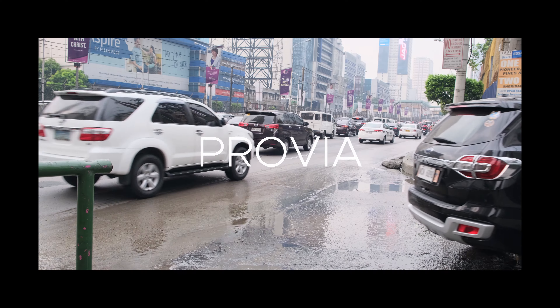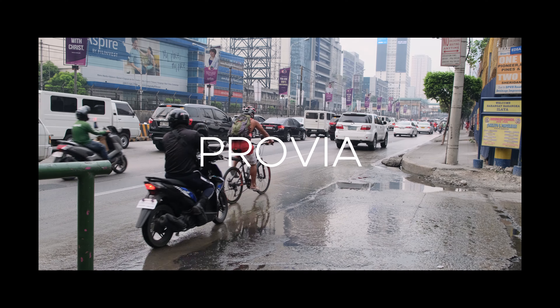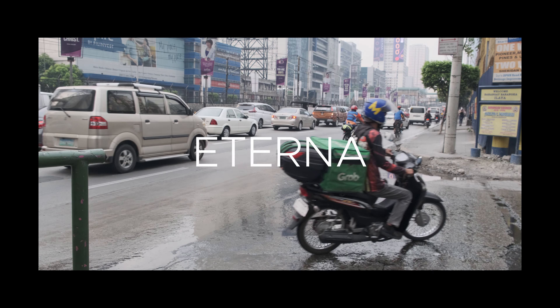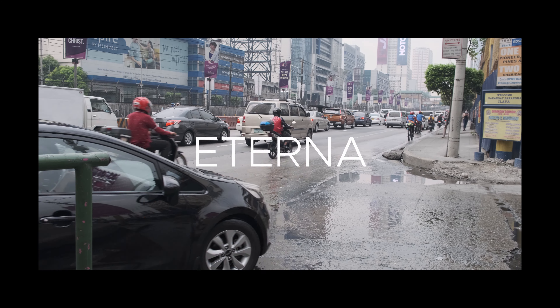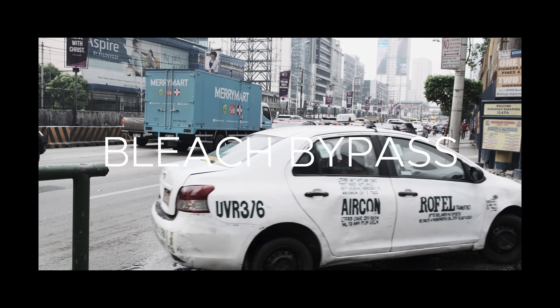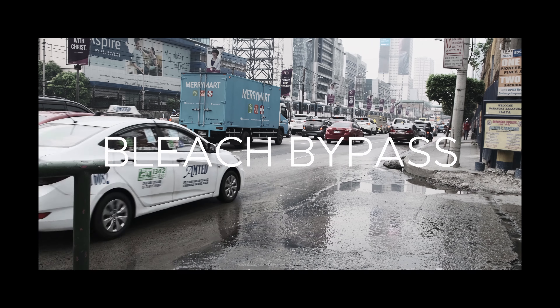I tested out a few today, like Provia, which is their more standard film simulation; Velvia, their more vivid or saturated film simulation; Eterna, their more cinematic look; and Eterna Bleach Bypass, which is their more washed-out and contrasty look.